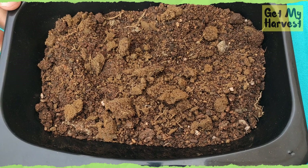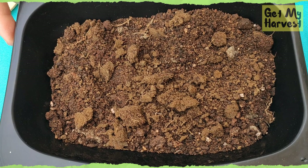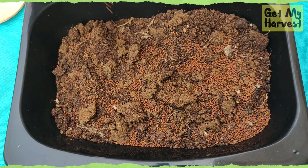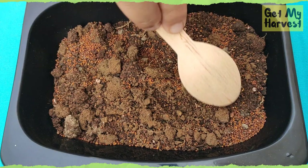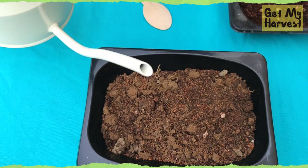You can add garden soil or coco peat to the container. Then take some mustard seeds and try to sprinkle them uniformly in your container. Since mustard seeds are really tiny, you do not need to bury them very deep — just make sure they are covered a little bit by the soil or coco peat. Then water your container with the seeds thoroughly.